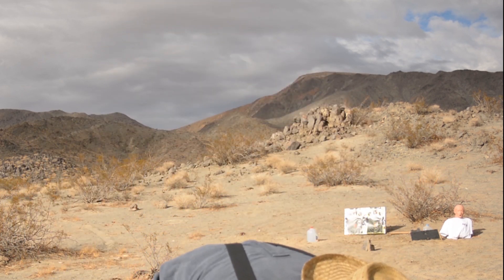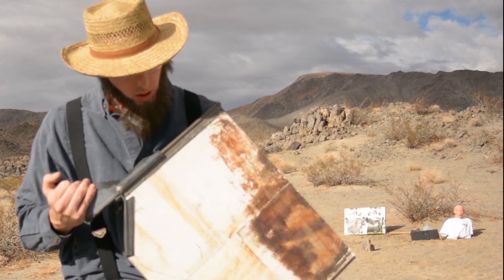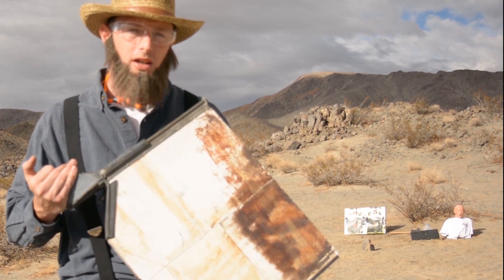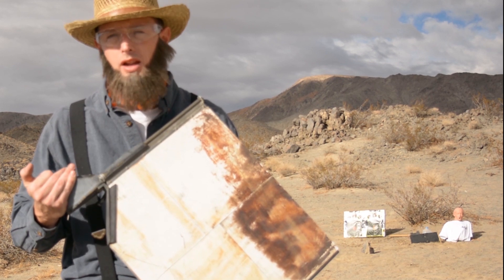Hello English. Welcome back to the Amish Firearm Academy. My name is Satchebediah Yoder, and this is my brother Jacob behind the camera. Today we have a special episode dedicated to the armor plating. This was given to us by a good friend of the Amish Firearm Academy, and this is from the cockpit of the U.S. military Blackhawk helicopter.